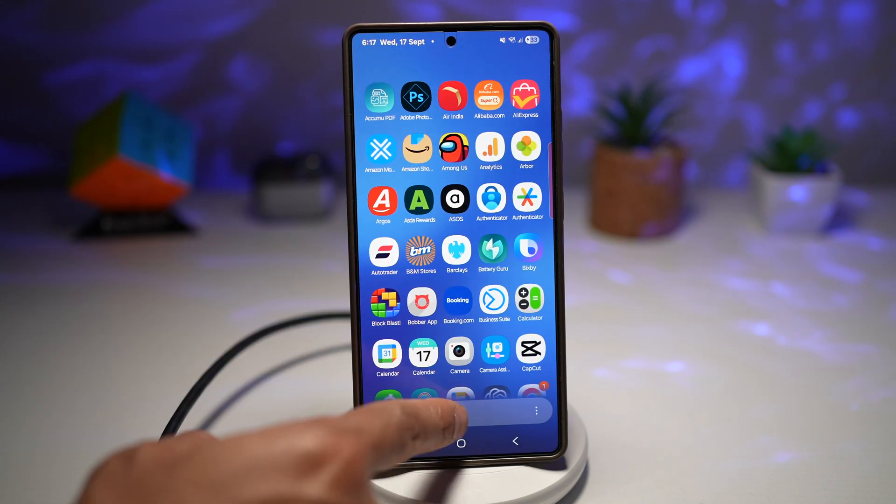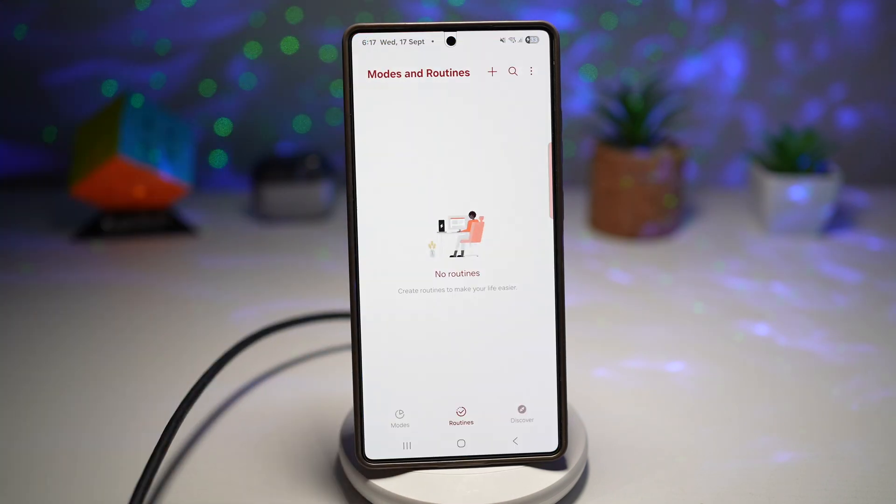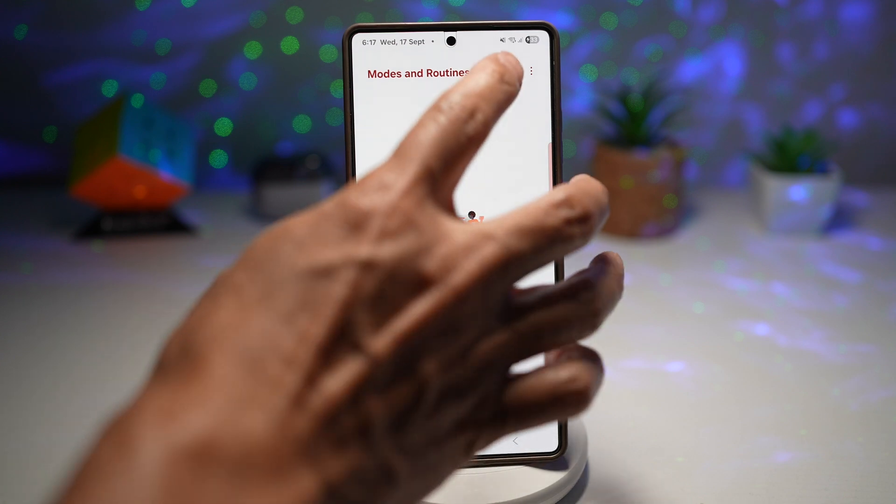To begin, go ahead and open up the Modes and Routines app. Next, tap on Routines and then tap on the plus sign.